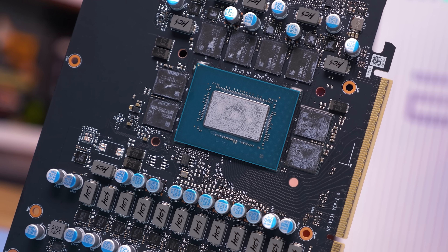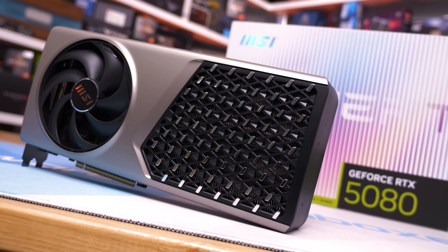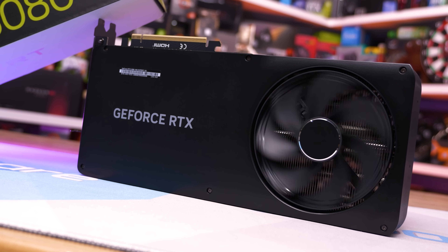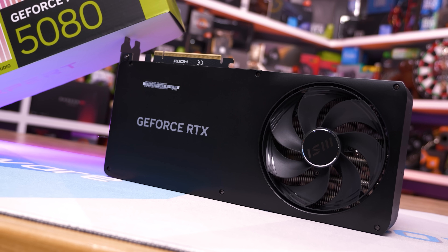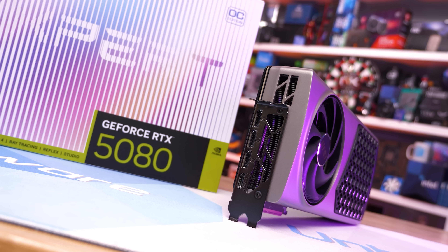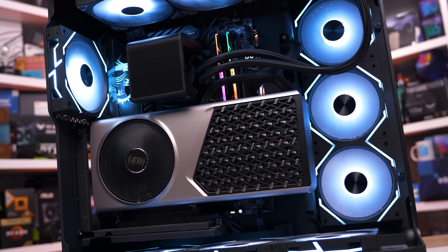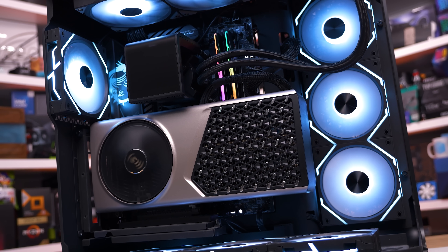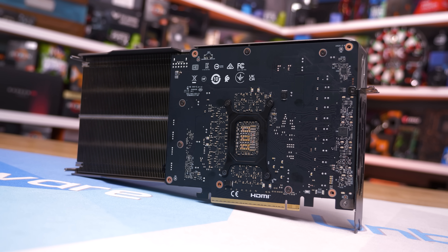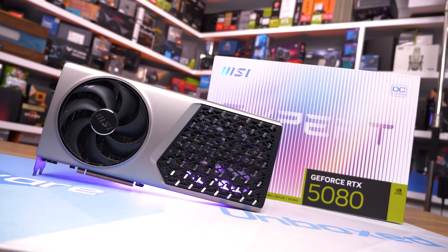It seems as though MSI is trying to create their own signature version of an Nvidia Founders Edition — a no-frills graphics card unlike typical triple-fan models, fully wrapped in aluminium for a premium look and feel. It's not a bad idea; people love the FE models, and in most regions you can't actually get them, or they're only available for a limited time. I'm just not sure if MSI can fill that void with the Expert, since people want the Nvidia version because it's Nvidia-made. The Expert 5080 is certainly better than the 5080 FE technically, but I wouldn't recommend the RTX 5080 Expert — or any RTX 5080 — because pricing is atrocious and makes no sense even at MSRP.